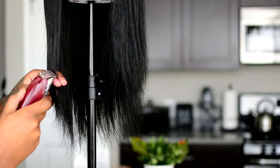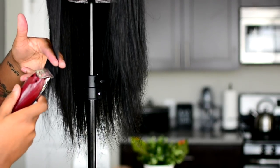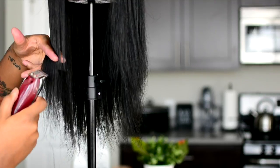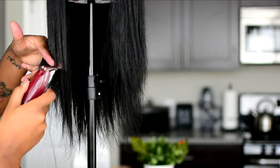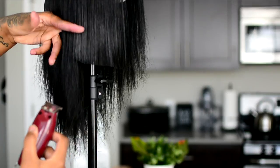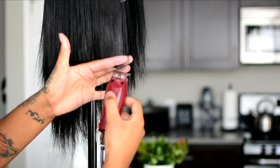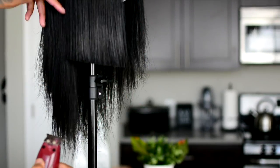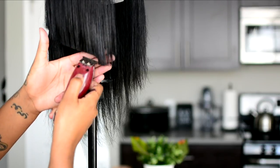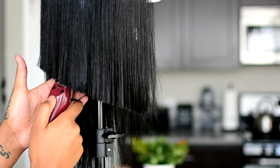Now if you guys didn't know, I named my wig Tiffany, and Tiffany gave me such a hard time. If you guys don't follow me on Snapchat or social media you guys should, and if you do follow me you know that this has been like a three-day process trying to get this wig right. It took me three days and three tries to get this wig right, but three times the charm. I basically wanted to do like an angle cut, but when I was done with it I just felt like it just wasn't enough for me. Like I just knew that I wanted my first wig to be a cut but I didn't know what kind of cut I wanted, so I first played it safe and did an angled cut.